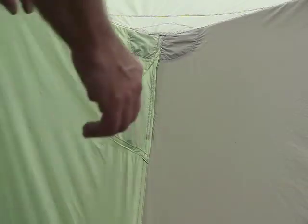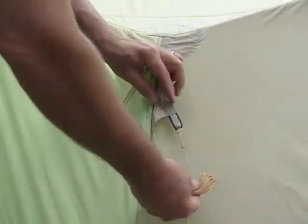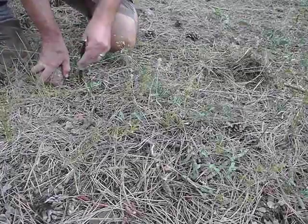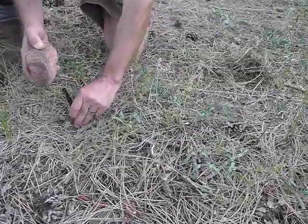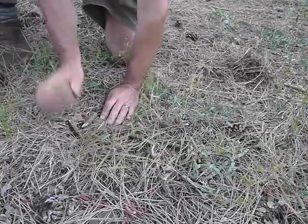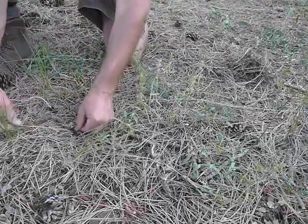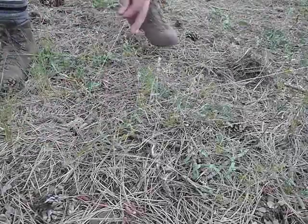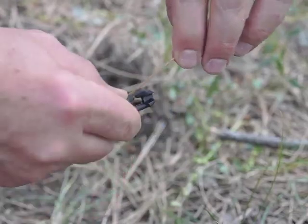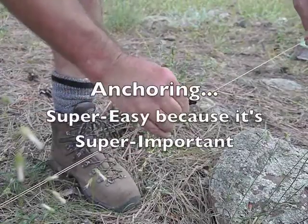To really nail the tent down, you'll want to use the guy lines. You can put each one in a little pouch so they don't get in the way. When you really want to nail the tent down, pull the guy line out, put your stake in — six to eight feet away from the tent actually works best. Wrap the guy line around, and here's why I love this adjuster: it just goes right on. You can put extra wraps for extra friction, and it just tightens right up.